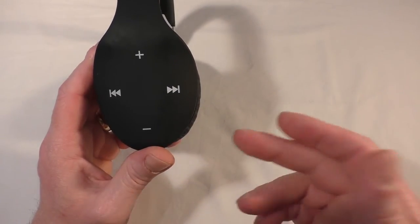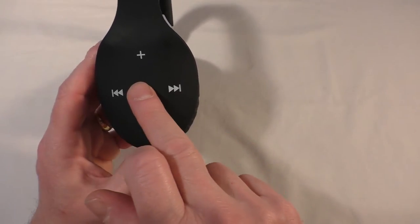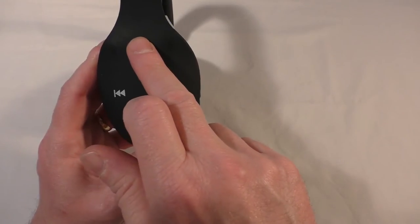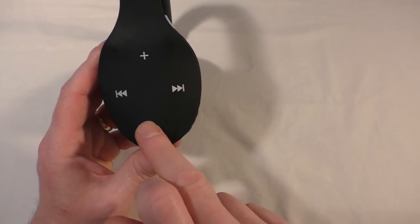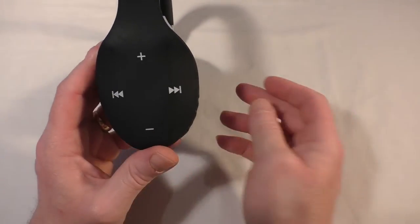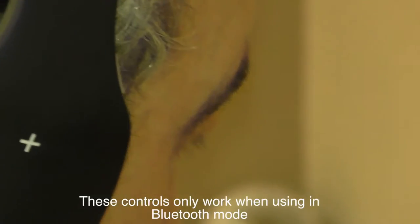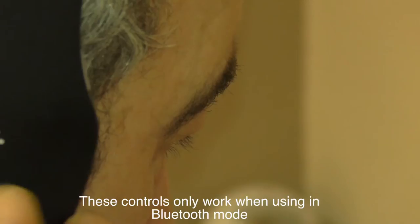These controls are a little hard to get used to at first, but once you're used to them they're better. I find the volume increments aren't brilliant. Basically you start in the middle and push up for volume plus, and down of course. Then you've got track forward and track back, and it's as simple as that. Once you've gotten used to them it's pretty intuitive and I actually really liked it.